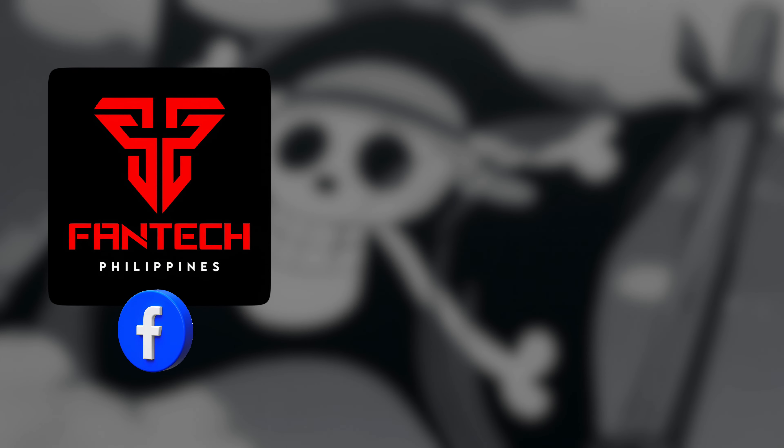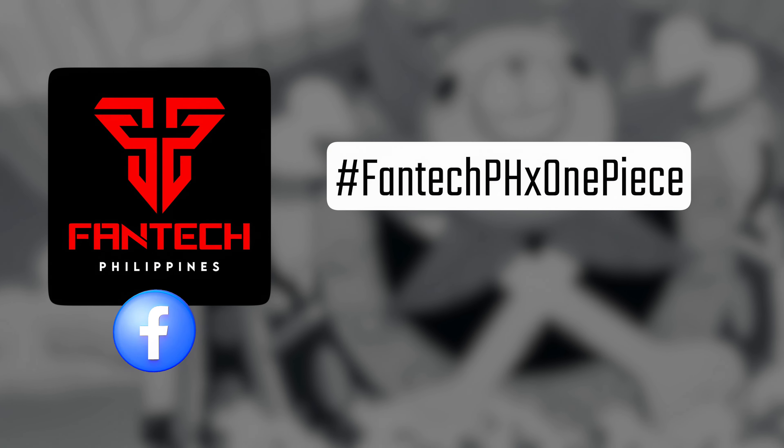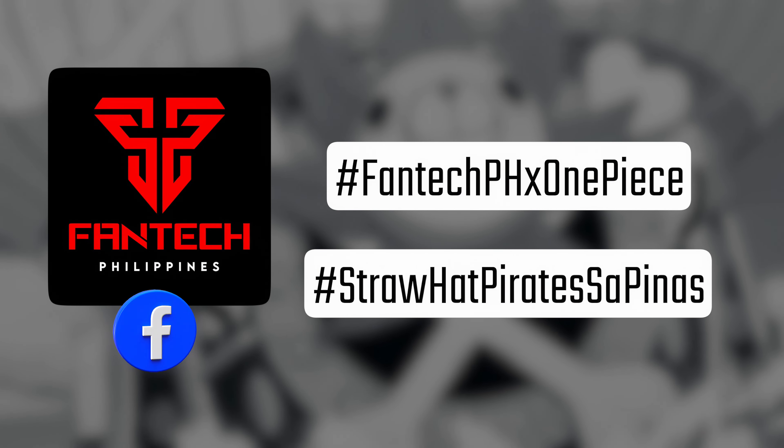I have a question for you: do you want the Phantek One Piece limited edition gear to set its anchor in the Philippines? If so, make sure to let Phantek Philippines know by sending a message to their official page or by commenting hashtag PhantekPHX One Piece and hashtag Straw Hat Pirate Sapinas. What is up, good people? This is Jay, and in this video we'll check out the Phantek X One Piece official collaboration limited edition Luffy set.